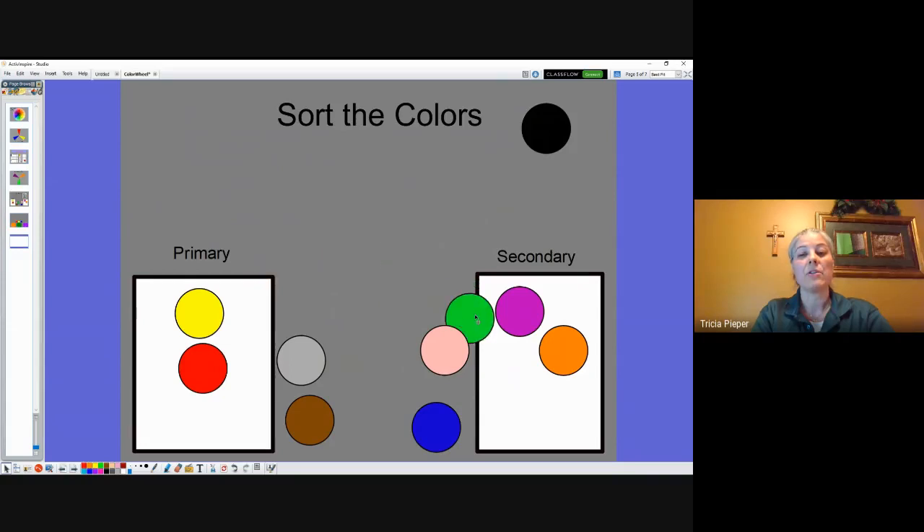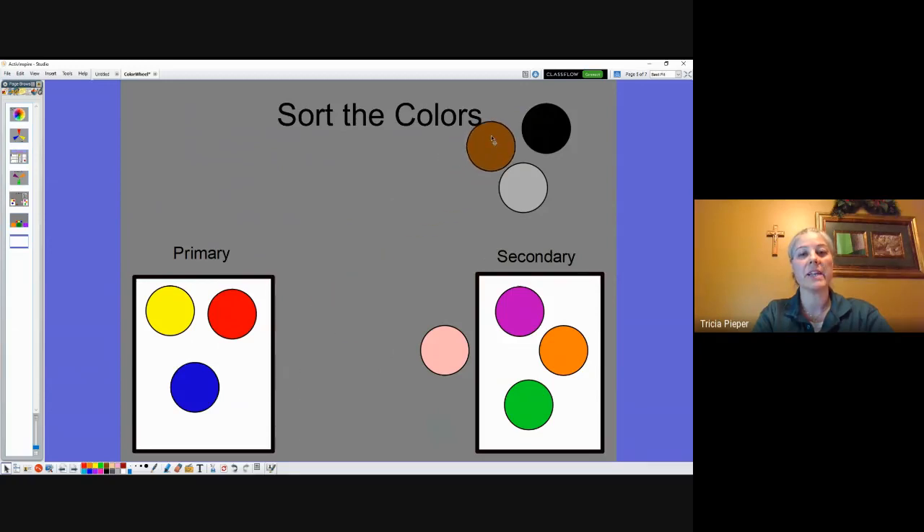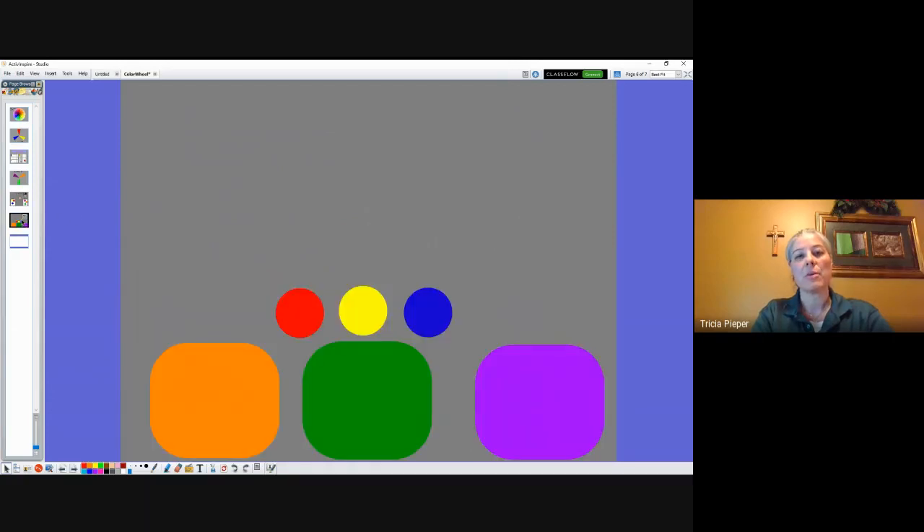Green is our last secondary color, so I'm putting it in secondary. Now we're missing a primary color — is our last primary pink, gray, blue, or brown? It is blue! Gray is another earth tone, and so is brown — we'll put those in a different category. Black is also a neutral color or earth tone, so we leave it in the corner. Pink is kind of part of red — mixing white and red together gives us pink — so that doesn't belong in primary or secondary either.